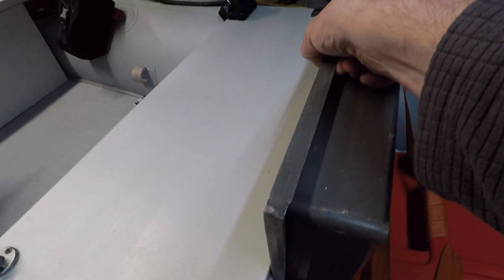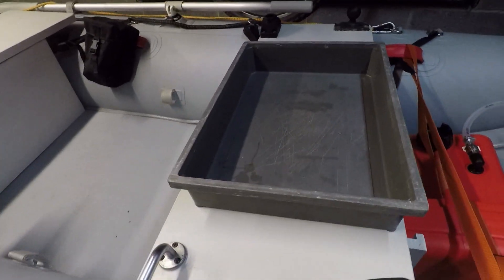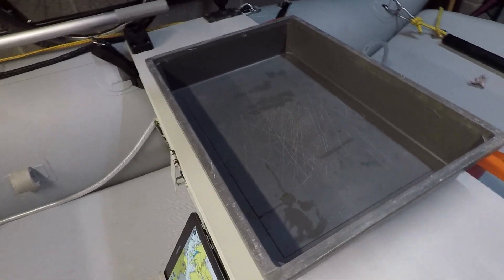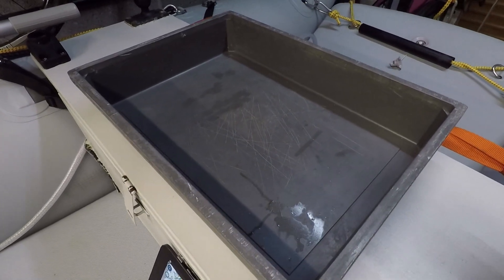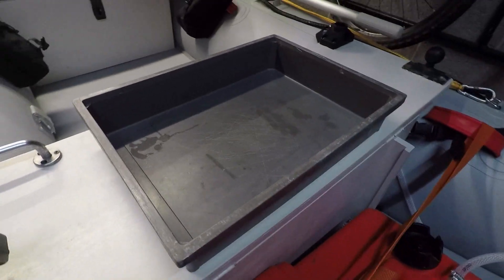I still have the tray at the back, which is ideal for gutting fish, filleting fish, baiting up, any messy jobs, or anything where you need to do any cutting. It can all be done there quite safely and it keeps the boat clean.